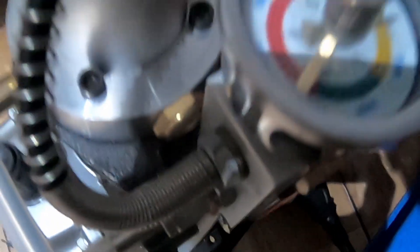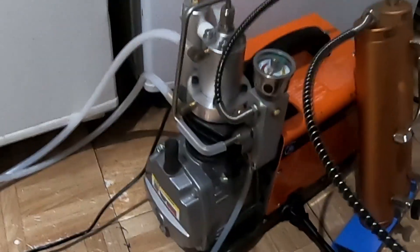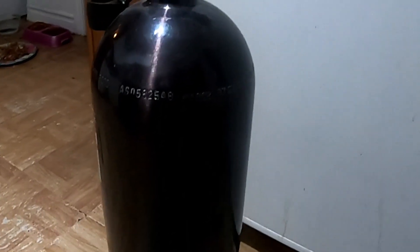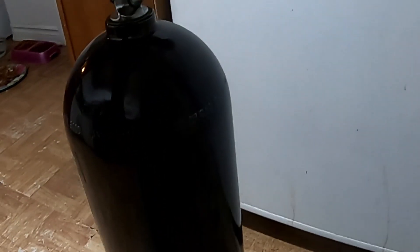This is 3,000 PSI and the compressor is 6,000 PSI, something like that. Filling up one air tank takes one and a half hours for me. It's very good, it's enough.